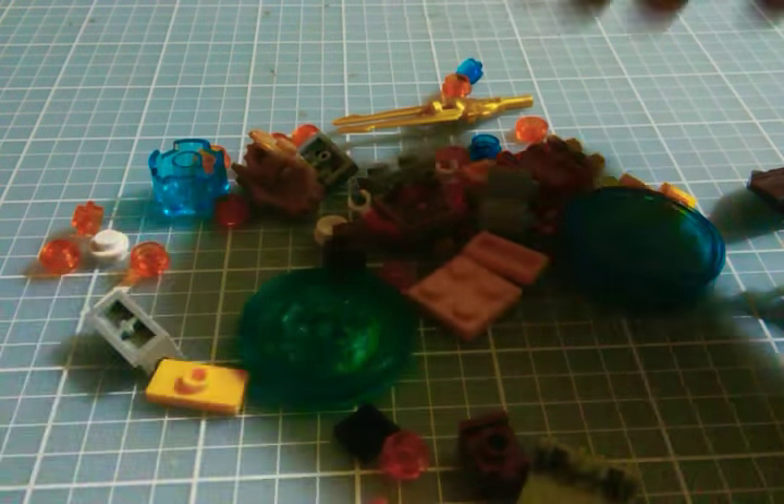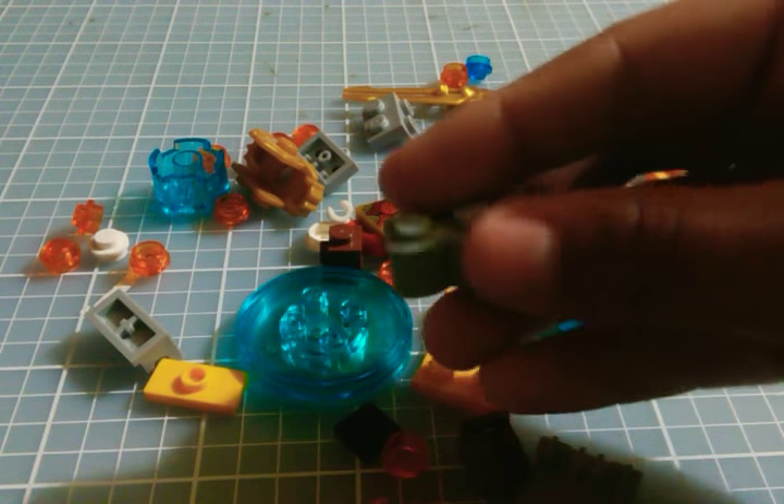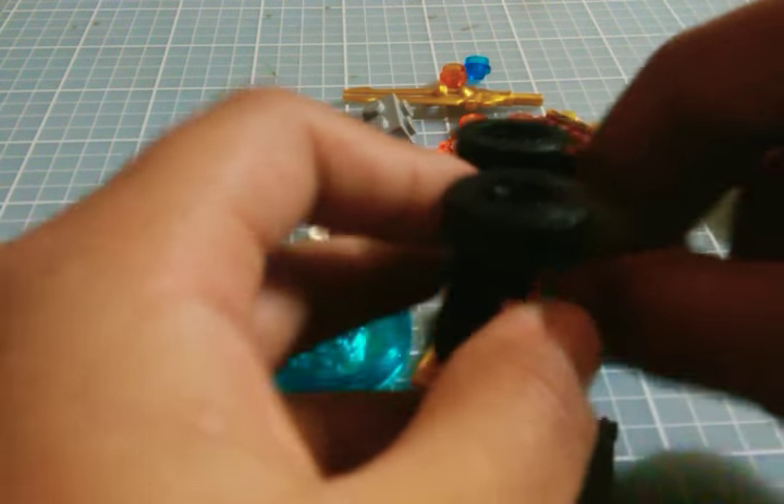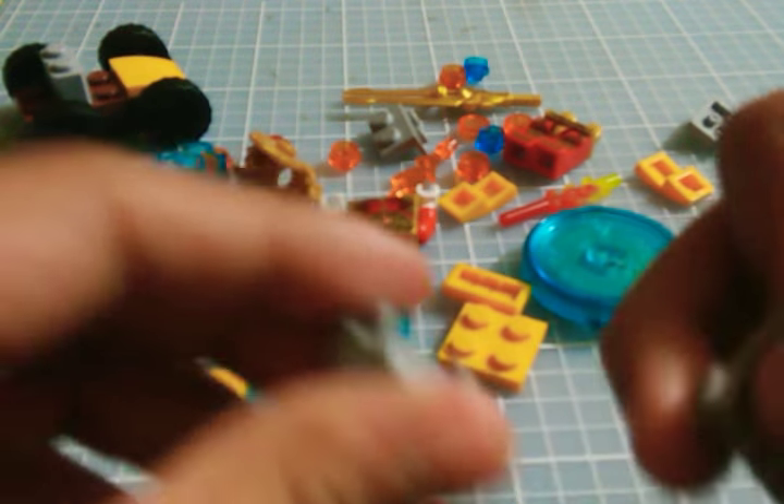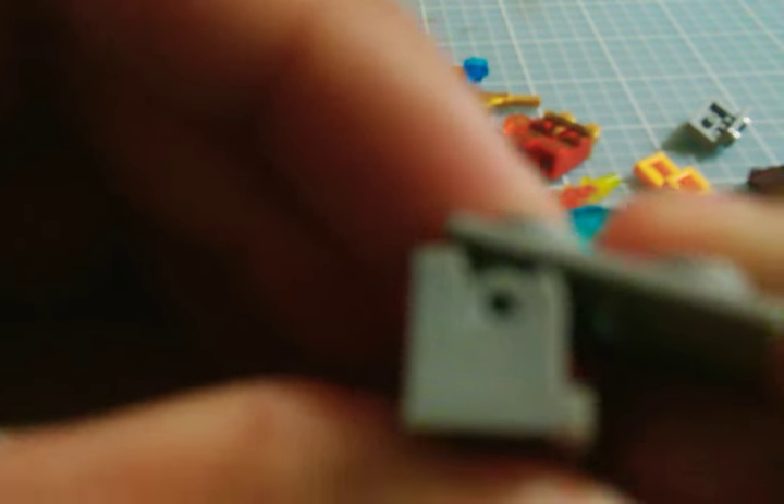When you're done with that, we gotta get this thing and put it right there. When you're done with that, we're gonna have to get this thing, this thing, and this thing. You have to put this in this little thingy area and snap it on. Make sure it can bend this way. When you're done, put it on our car on the first one.